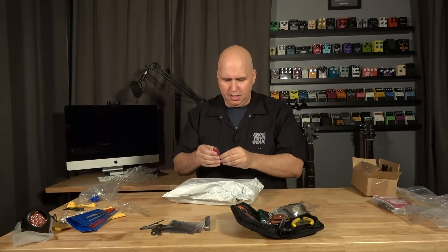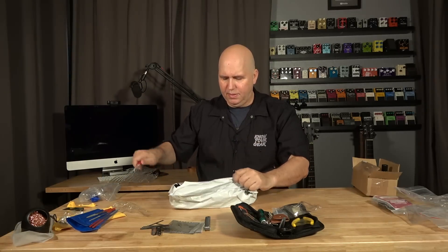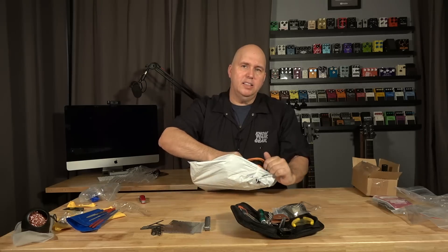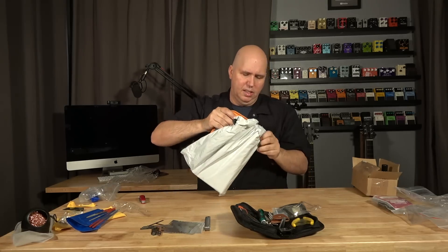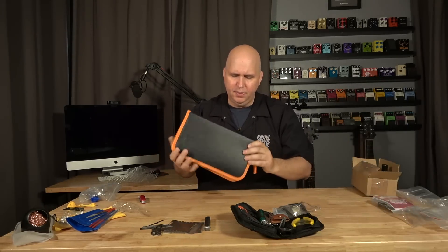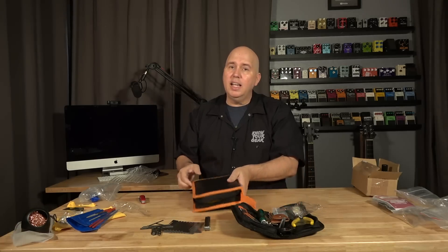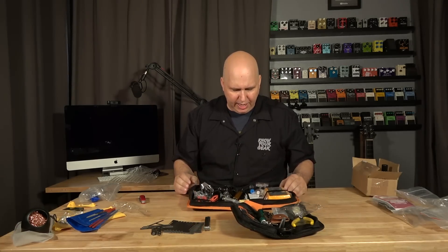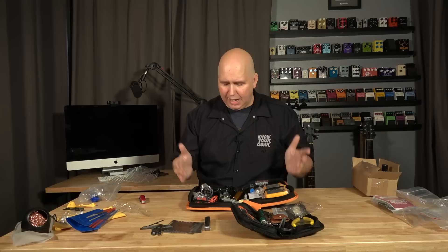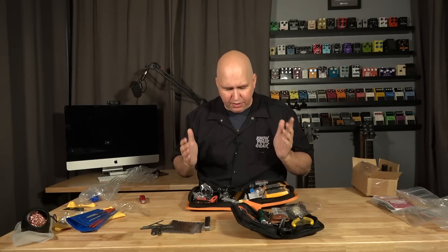Here's something StewMac doesn't carry, and I thought this could be fun. This is a complete soldering kit. Very excited about this — it was very well priced. Here's what you get: you get a multimeter. Obviously this is all very inexpensive Chinese-made stuff, like Harbor Freight quality, but this multimeter is great. It comes with clips so you can do some testing.